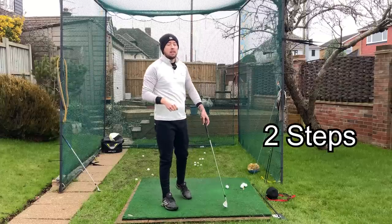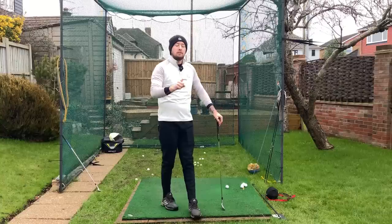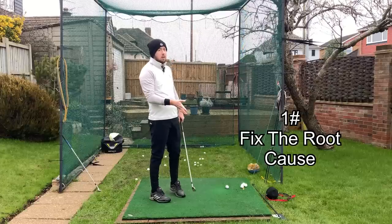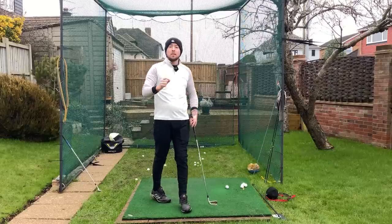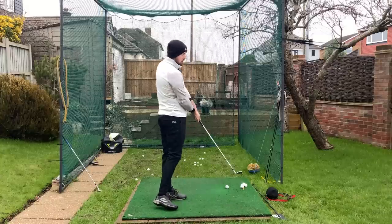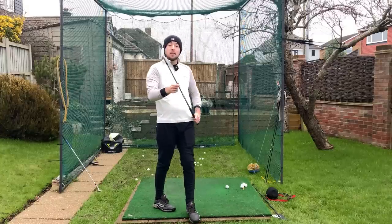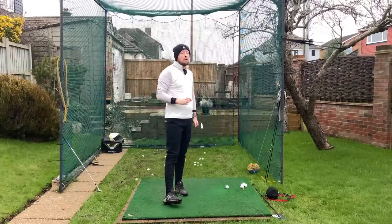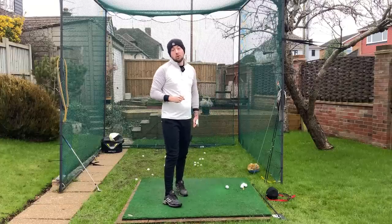To fix your early extension you've got to do two things. You've got to find out why you're early extending - what is the reason early extension is happening? Because early extension does not happen just for the sake of it. It is not a fault on its own. It's actually something that's trying to help you hit the golf ball given faults you're already doing. So you've got to figure that out before you work on the actual early extension.